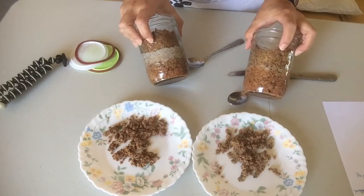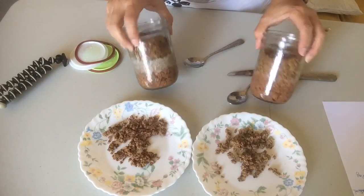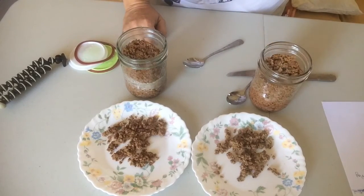It may not look as pretty in the jar, but it tastes much better and has much more flavor. So I'm going to take a little bit of each and fry it up and see if it makes a difference. I'll be back.